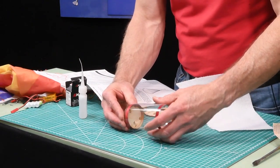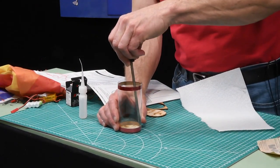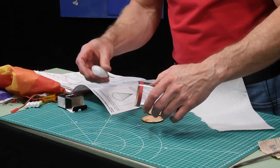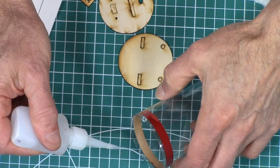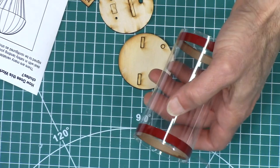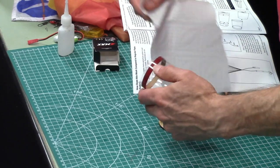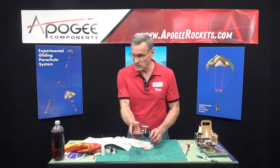Push the second ring in so it's all the way at the edge, and if it moves too far just press it down. Wick thin CA glue into it as well. Now I'm going to set this aside to dry — I don't want to put the bulkheads back in because it's still wet.